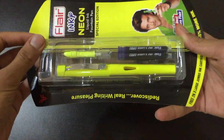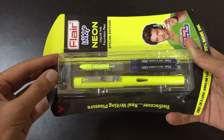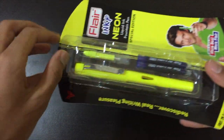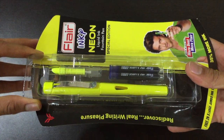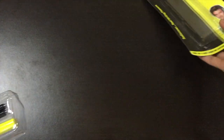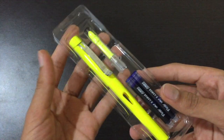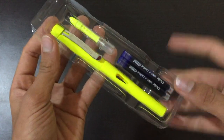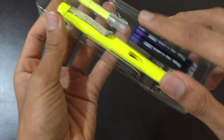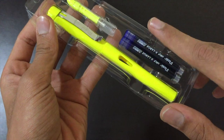As usual, Flair has provided us with a very simple type of unboxing. Let's just remove this slowly — and we get the whole pen. So this is what we get: this is the pen, this is the Flair name, and these are the two extra large jumbo ink cartridges in blue color.